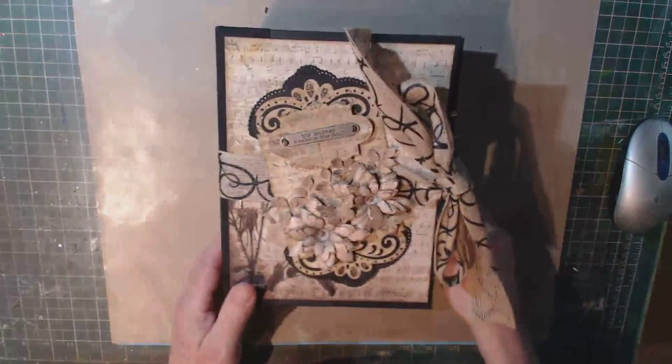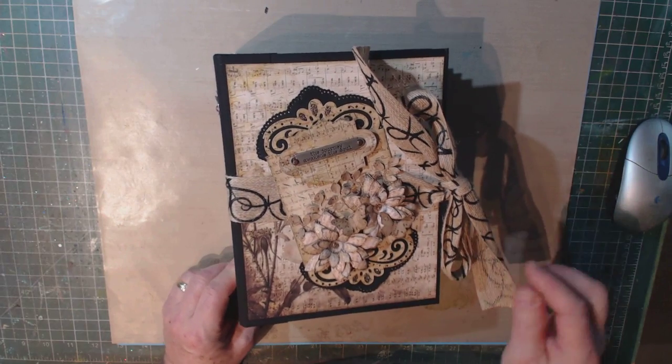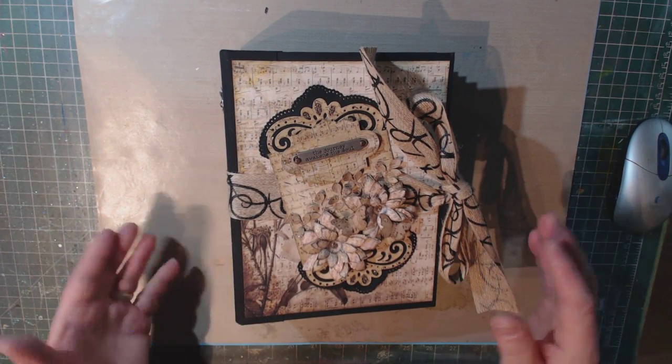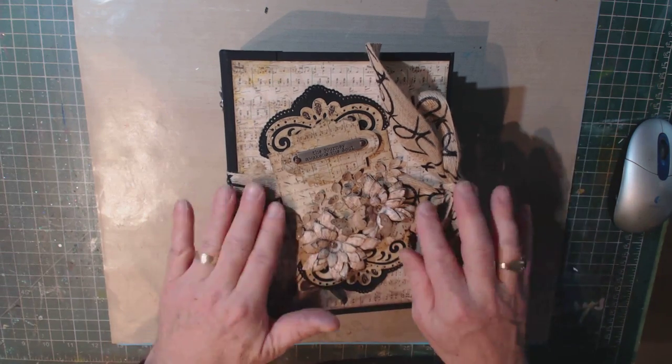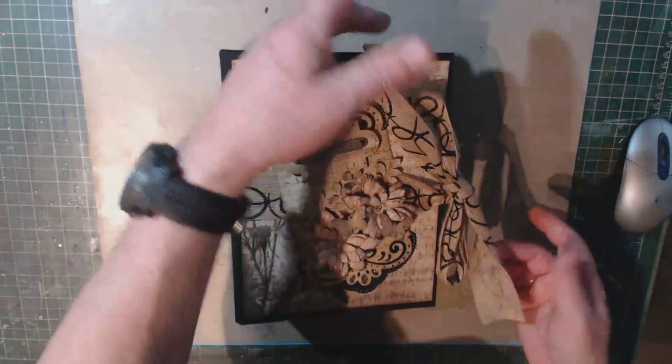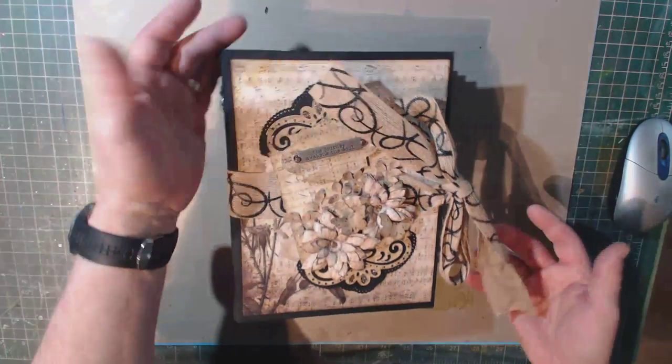The ribbon I used I picked up somewhere — I'm not sure where. I created it so that it would be very secure on the book. I put it underneath the papers, and it's kind of a nice ribbon because it doesn't fray.